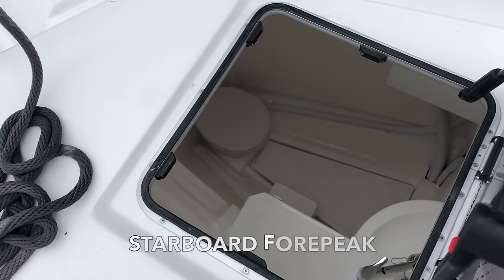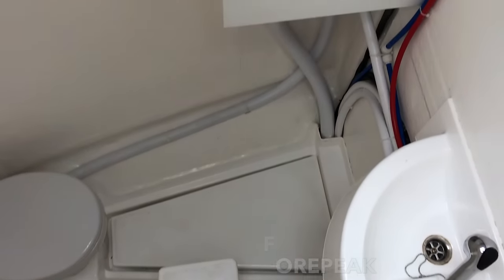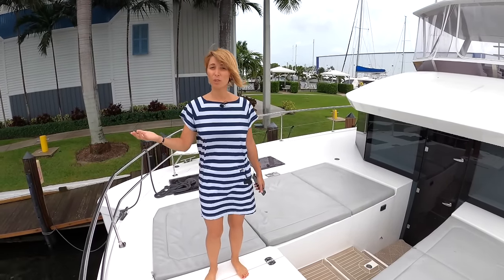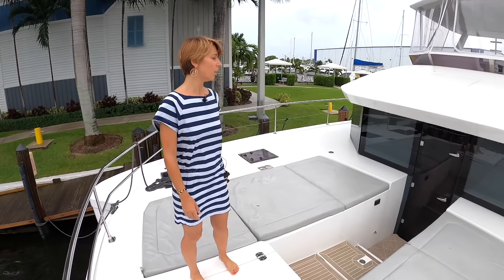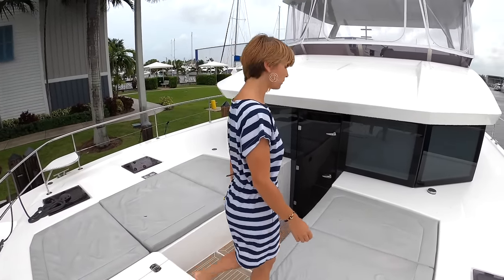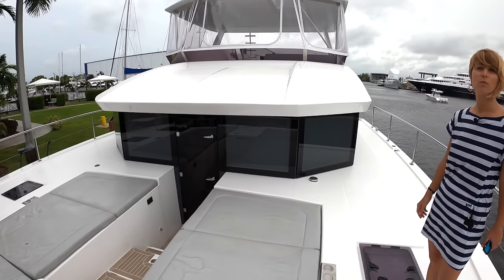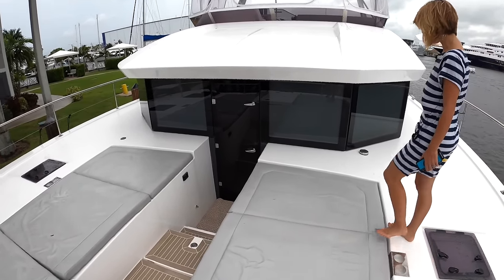A lot of times when we say crew, it doesn't mean full-time commitment with the person constantly living on board. On certain trips people use it as their own operator, and on other trips they get a captain for a weekend. So it doesn't have to be a massive cabin. What I noticed compared to the previous 51-foot Powercat is the freeboard got a little taller — the boat sits higher out of the water. The windows are incredible, and the center door is a great Leopard signature feature.